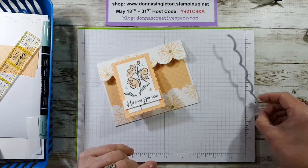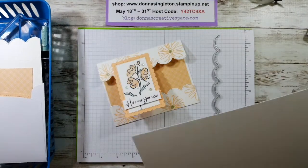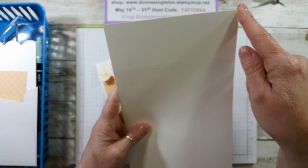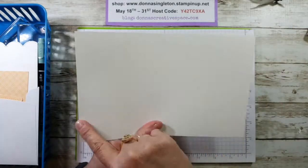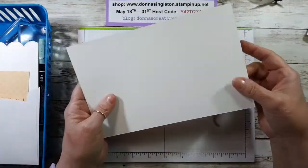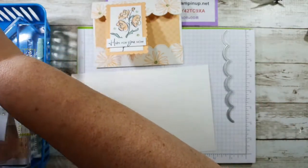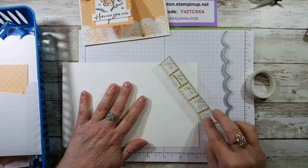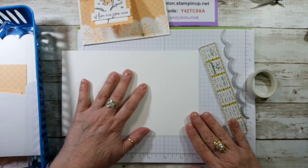Let's make this card first. I'm going to pull out the scallop die from the set. You're going to start with a base that is five and a half wide by eight and a half long — our normal card base — but you're going to score it at two and an eighth from either end so the panels fold in. I've already die cut mine ahead of time. I'm using some washi tape and a little quilting ruler, lining up that score line onto my grid paper.